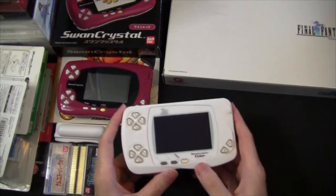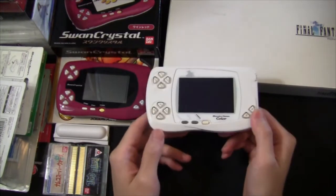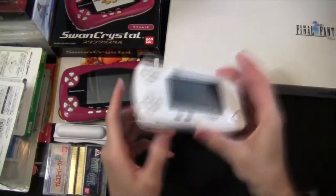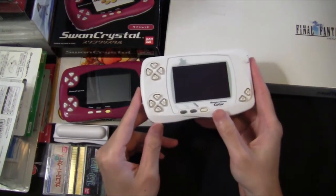The WonderSwan is a Japanese exclusive handheld system made by Bandai. The first WonderSwan was a black-and-white gaming system, just like the original Game Boy. And then later they came out with the WonderSwan Color, and then a third revision in Swan Crystal. If you've ever owned a Game Boy, Game Boy Color, or GBA, then you already have a pretty good idea of what playing on the WonderSwan is like.